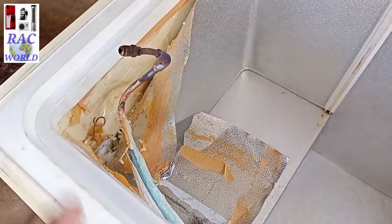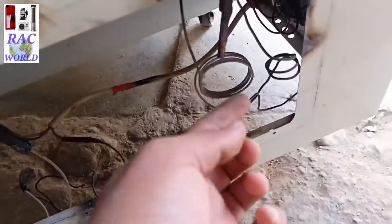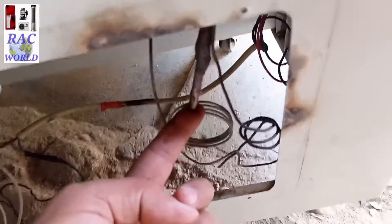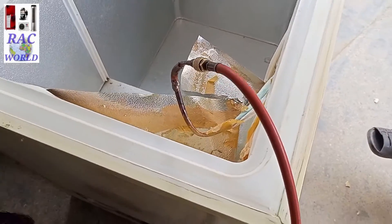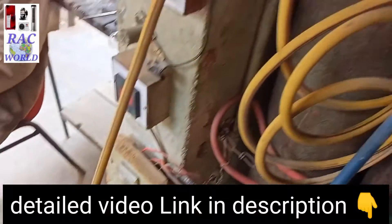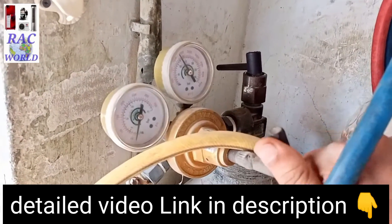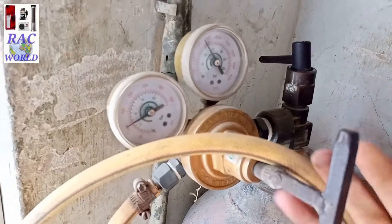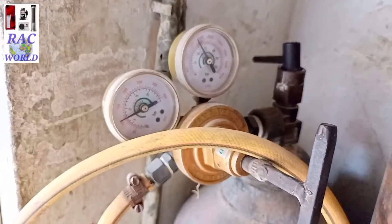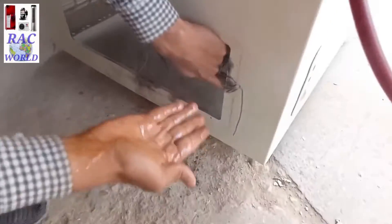Now I have installed a charging valve to this cooling coil because I am going to flush its system. It is most compulsory to flush its internal system before replacing a new capillary. Here I will also show you a short clip of flushing, and if you want to see a detailed video of flushing, I will provide a link in this video's description. You can also watch it by going to the description and clicking on that video link.